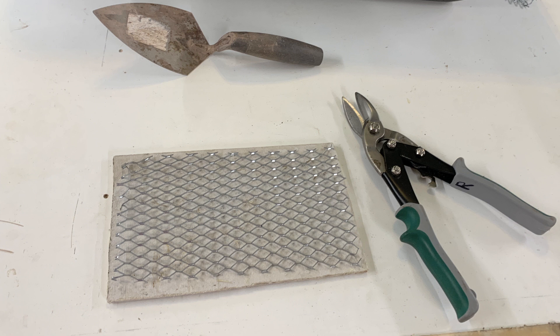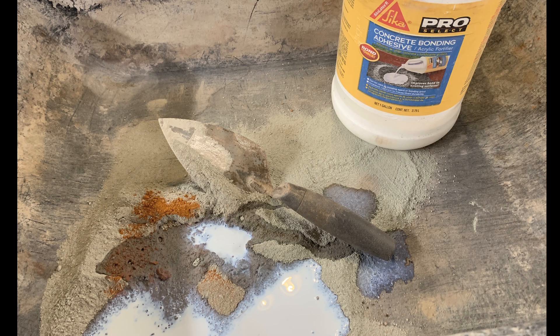The first thing I did was get some expanded wire lath that they use for cement work, to reinforce it with steel, and cut that out to fit neatly on top of my cement board. I'm using regular mortar mix - the same thing I've been using on the scenery - and adding a little color to it, along with this concrete bonding adhesive.